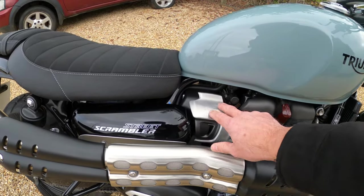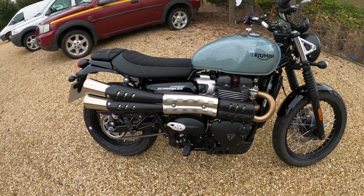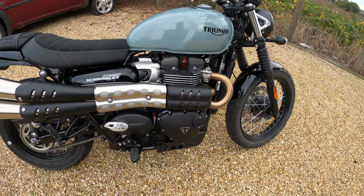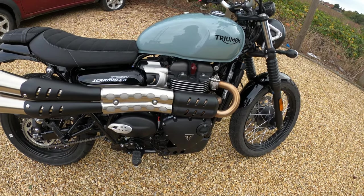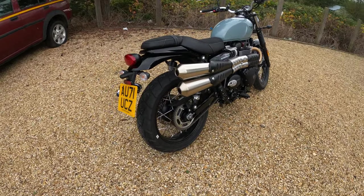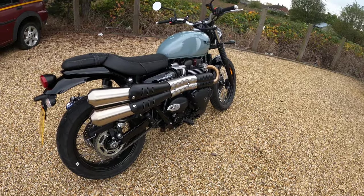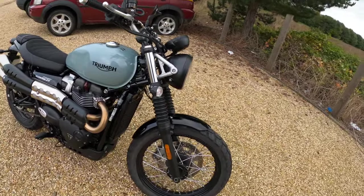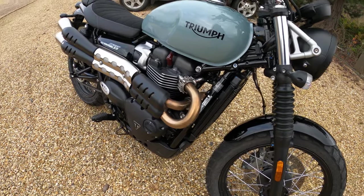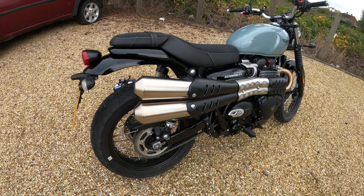New throttle body covers as well, all brushed aluminium. So it's a 64.1 brake horsepower at 7,250 RPM, which is ample to be honest. It'll give you 80 Newton-metres of torque at 3,250 RPM. It's a five-speed gearbox, and it's also got the slipper wet multi-plate torque-assist clutch - you notice that straight away, how light the clutch feels on these Triumphs. The brushed stainless two-into-two exhaust system with twin high-level brushed stainless steel silencers - I absolutely love those. You can put aftermarket exhaust on, you can customise these bikes as you wish.